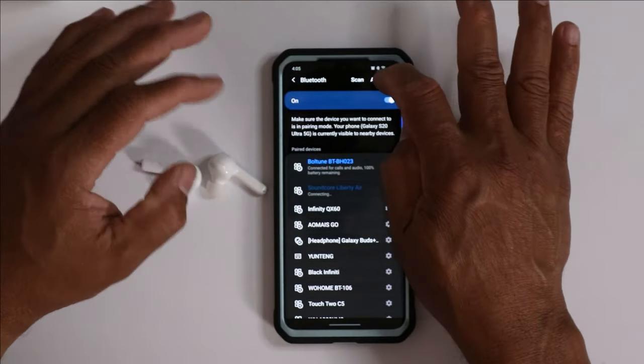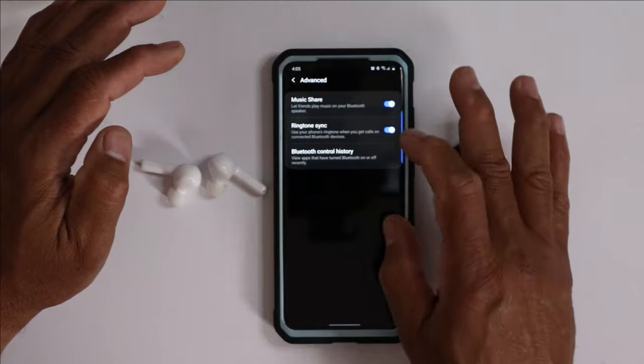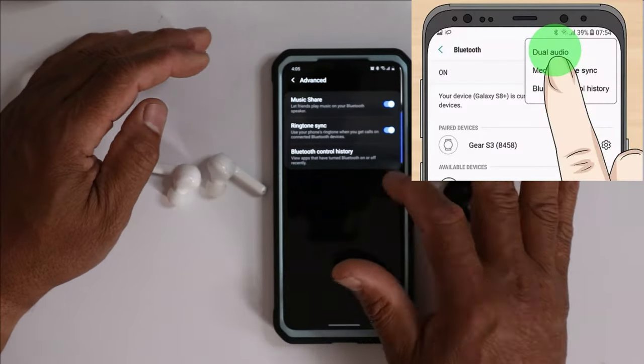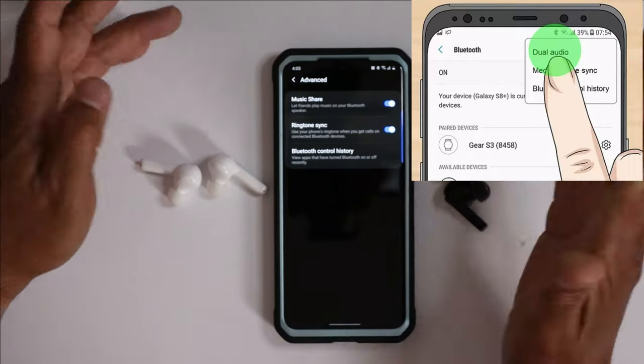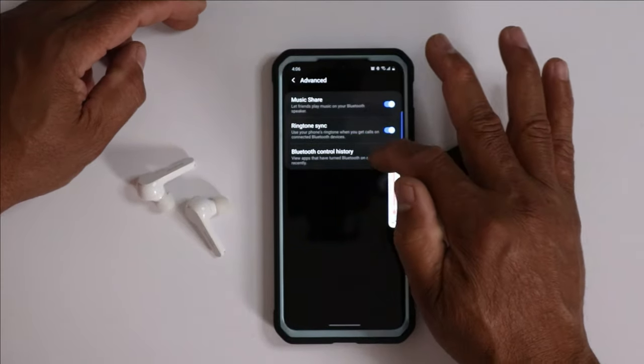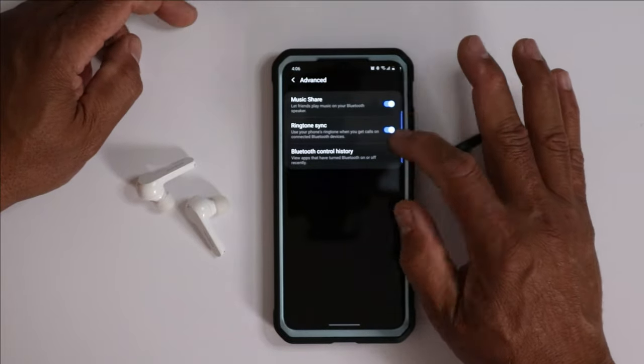If you have the older version of Android, you want to go into your Advanced Settings, and right there there should be a Dual Audio button — you can just turn it on. In the most recent update, they have taken it out, so it's no longer there.